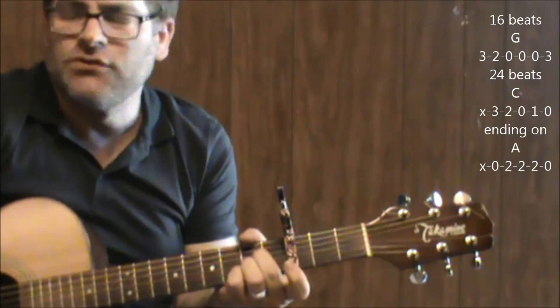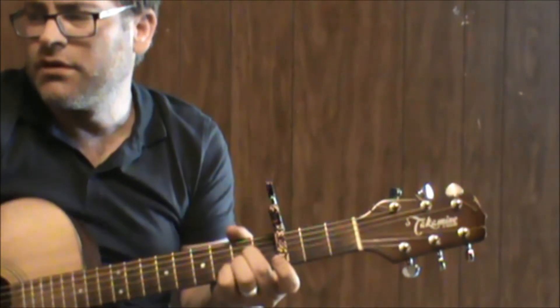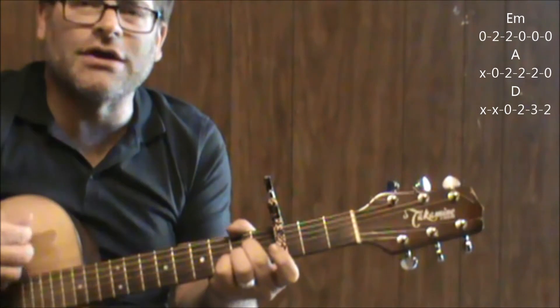That's where he says True Grit. Again, I don't know the words — all I'm giving you is the count for how long you're actually holding on to those chords. And then you're back into E minor to A — so that would be like your next verse.